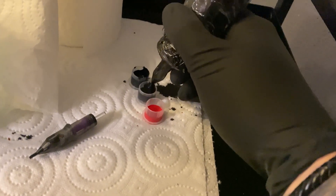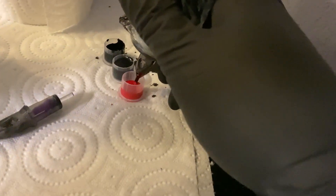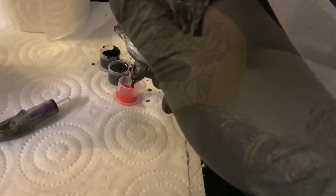Now I'm washing the needle with water and a paper towel, and then let's start with the red.